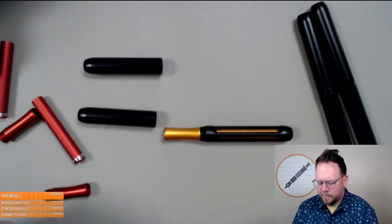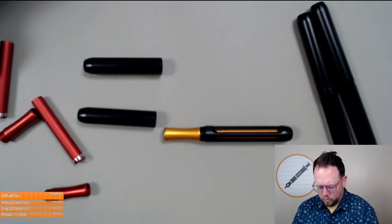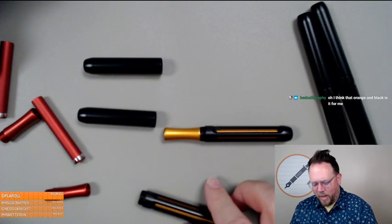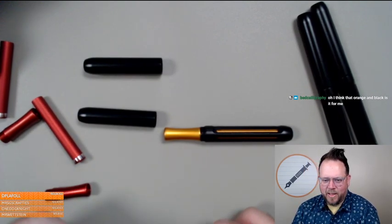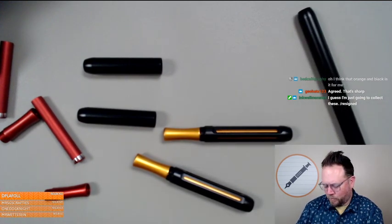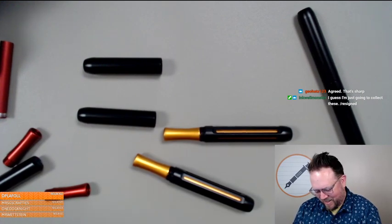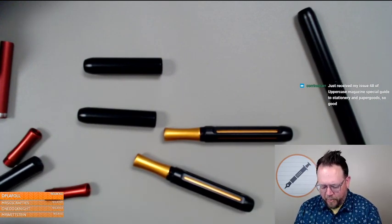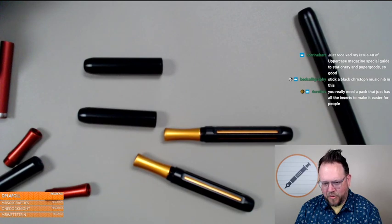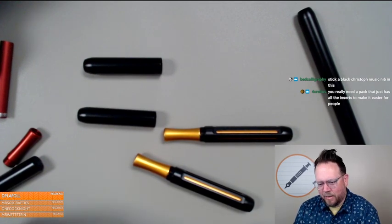There's that. Orange and black — everyone keeps changing their mind every time they see one: 'Oh, that one's it! Oh wait, that one's it!' They really pop. You could just have one barrel and switch around the insides and sections as you feel like it — that's cool. A pack with all the inserts hadn't been considered — not a bad idea.